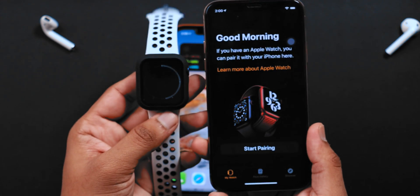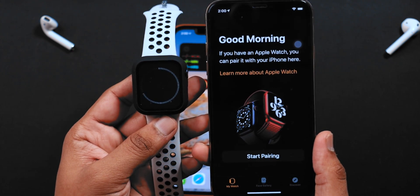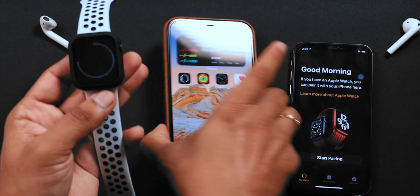Done! Apple Watch is unpaired from the old iPhone. Now, let your Apple Watch reboot so that you can pair it with your new iPhone.